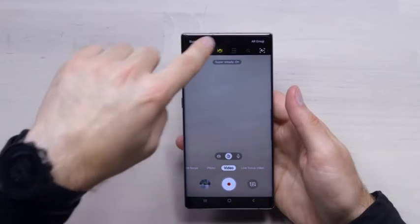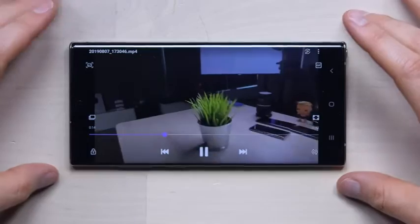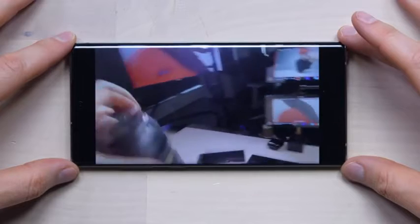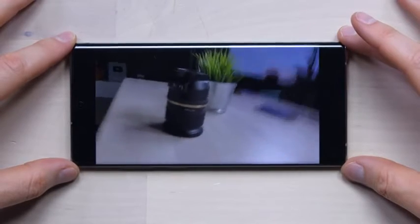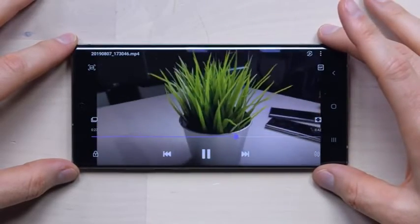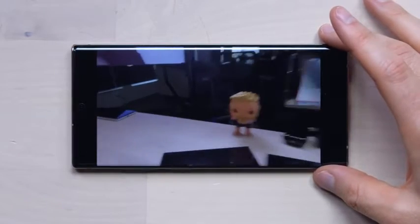There's also video stabilization here called Super Steady. Let's do a quick clip — I'm going to move it around and try to screw it up a little bit. It's like a steady cam. It feels pretty steady to me — Super Steady. They are right, that is incredibly super steady. You would probably want to test this running or jogging out in public, but here in the studio it looks pretty promising.